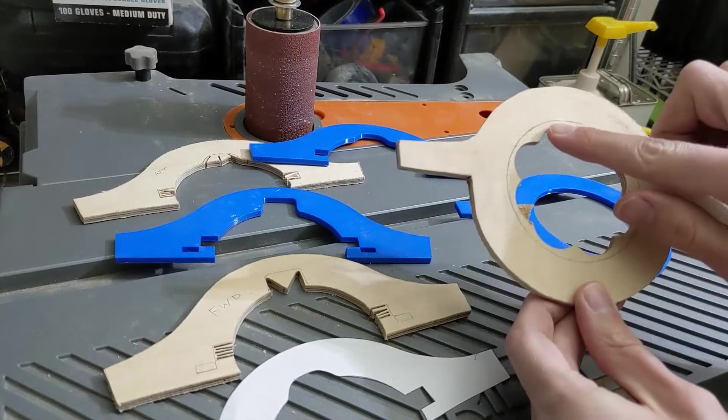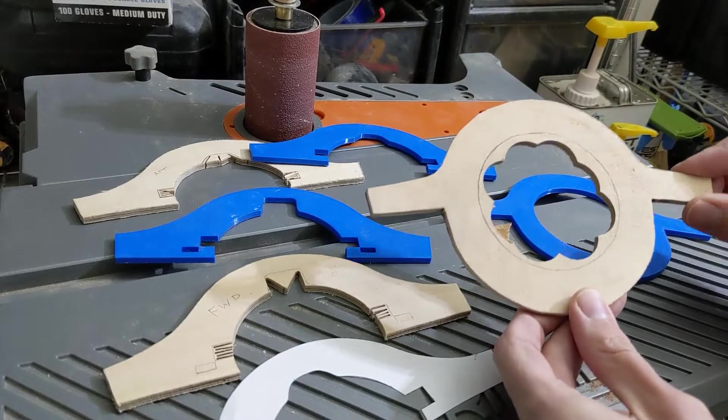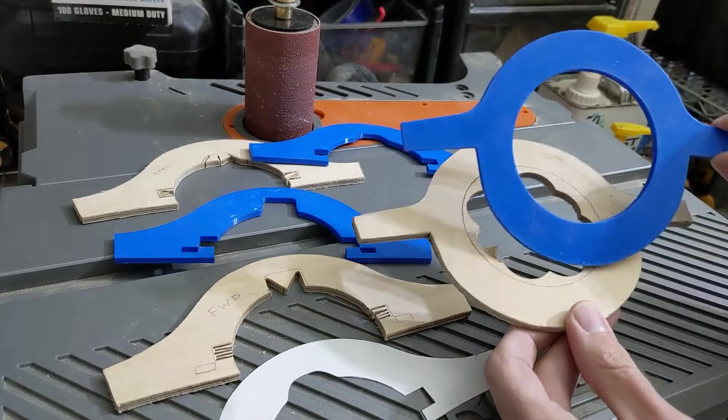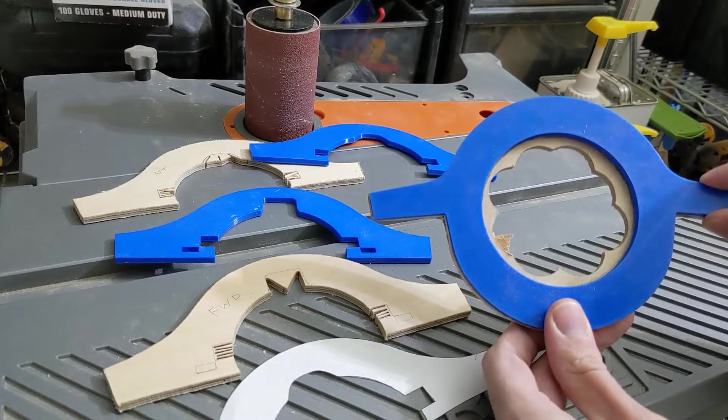Initially I was planning to sand the parts up until the pencil marks that I traced on, but because of how precise I need these parts to be, I decided it's better to 3D print templates that I'll tape onto the parts to use as a guide when I'm sanding.